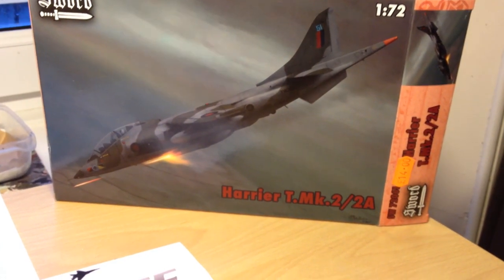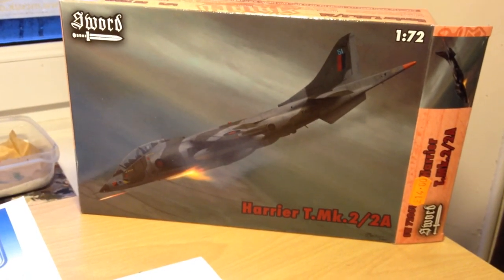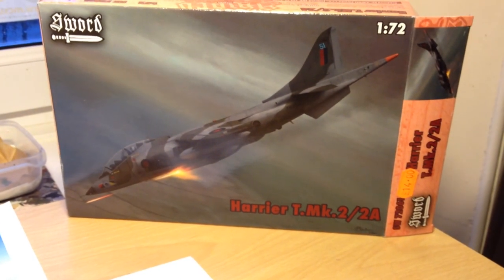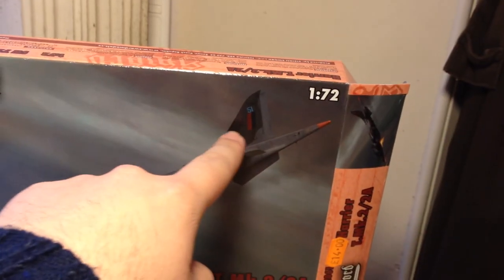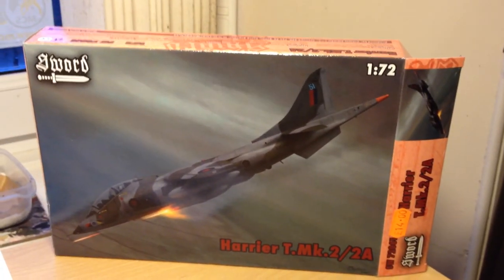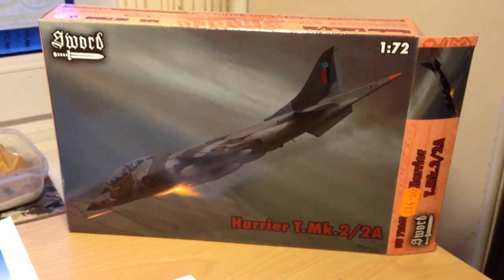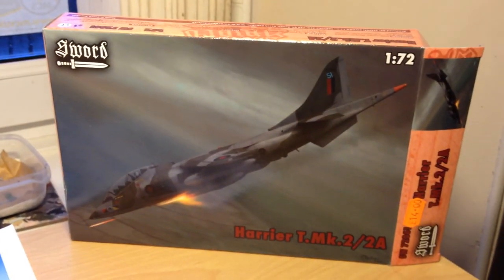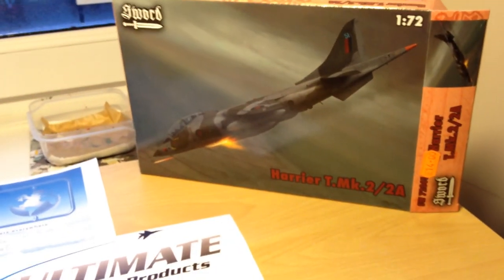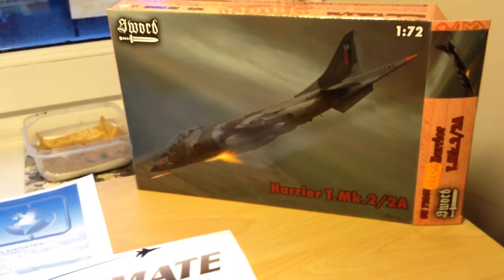They also offer a boxing of the Harrier T Mark IV, which is essentially the same aircraft but had the same modifications as the GR3 over the GR1 — namely the different shaped nose with the laser designator, an extra aerial lump on the tail, some uprated engines, and general avionics improvements. The parts for the T4 variant are actually included in the kit; the boxes are identical, the only difference being the instructions and the decals.